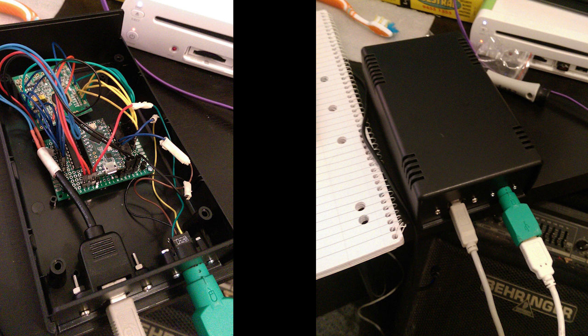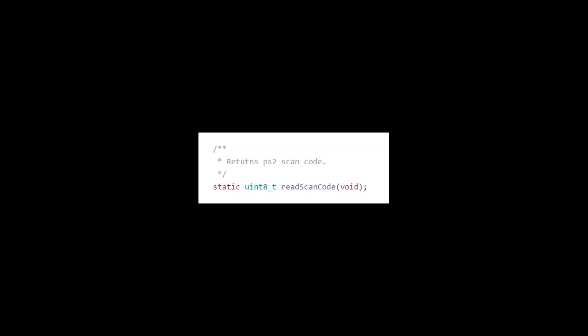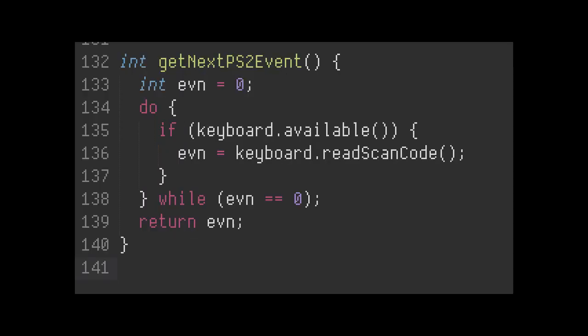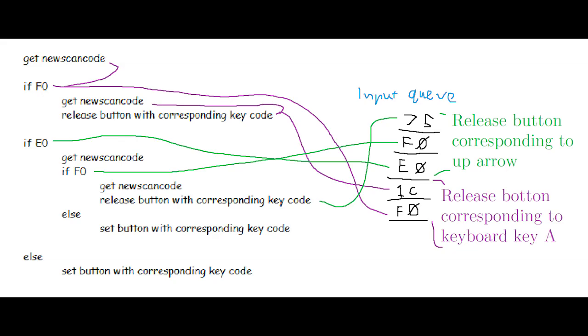Once you're done making your circuit, put it in a box and make it look really nice. Now it's time to make an Arduino program. Make sure you get the git version of the Arduino PS2 library because it has my quality commit in it. Map pins, set pins, make a method to get the PS2 scan code, learn about PS2 scan codes, and do more boring nerd stuff to process the PS2 scan codes into button presses.